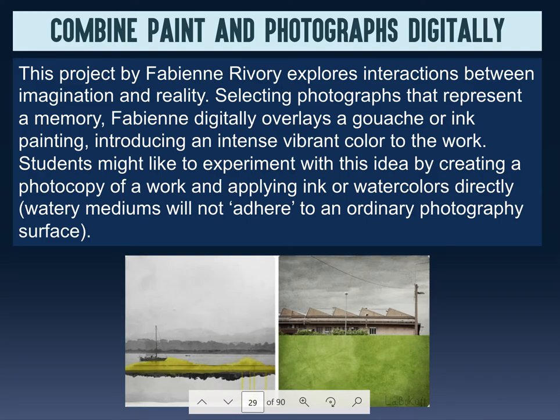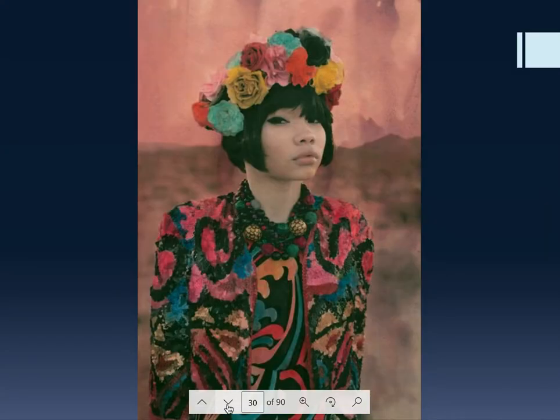This video is a continuation from the previous video. In these photos, she's painted on top of the photograph — printed out the photograph and used watercolor on top to create really cool works of art. This is called mixed media, which is always cool when done right. This is a photo that was printed out and then hand-colored. It looks like it was a sepia-toned print, not black and white. Sepia-toned means a shade of brown, and then they colored on top of it to create a really cool retro effect.